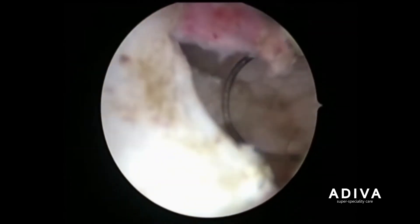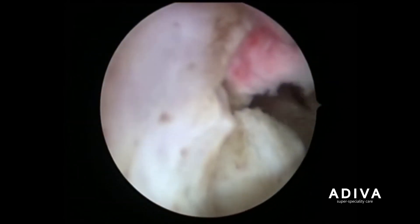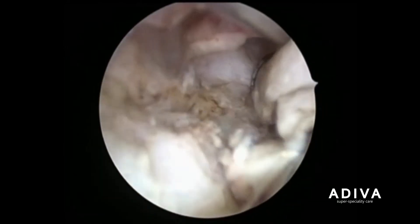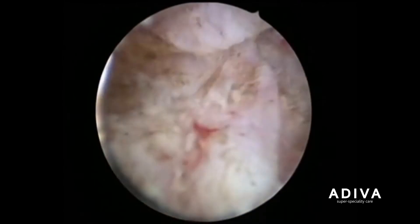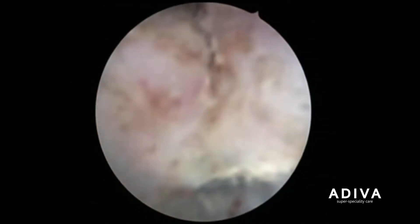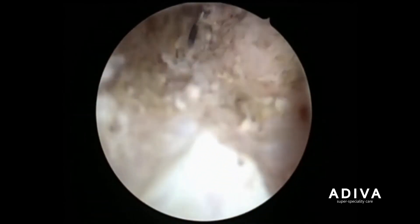This is the part of the adenoma which we have to remove near the valve, which is known as the sphincter. Here is the apical tissue near the verumontanum and here we are removing the adenomatous part.